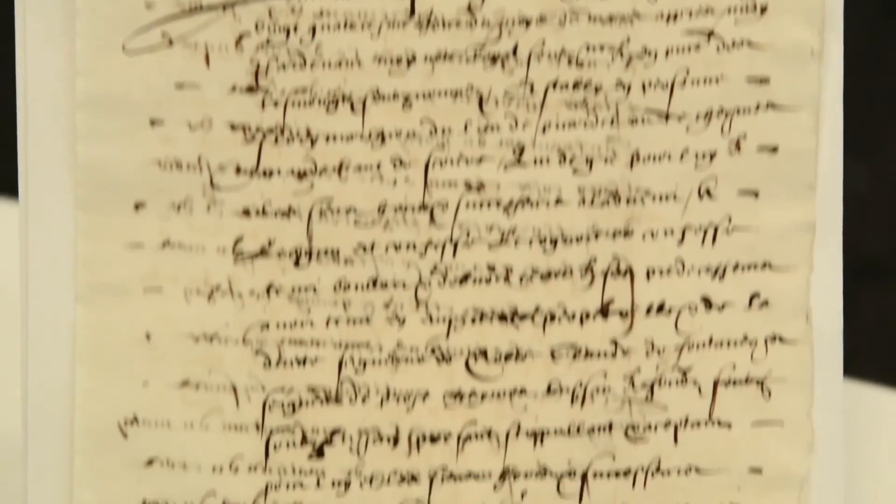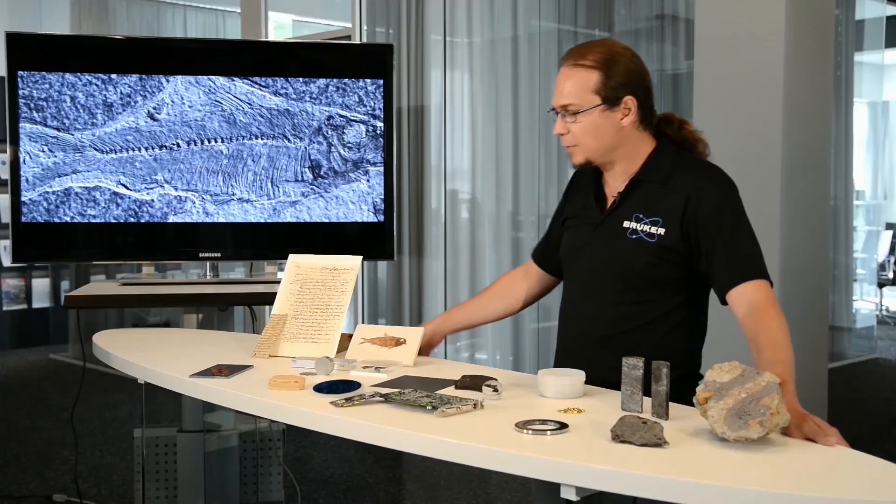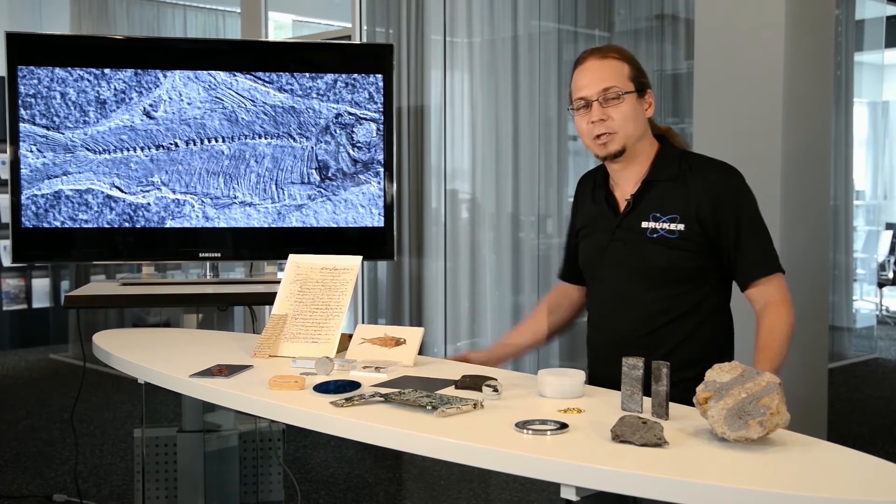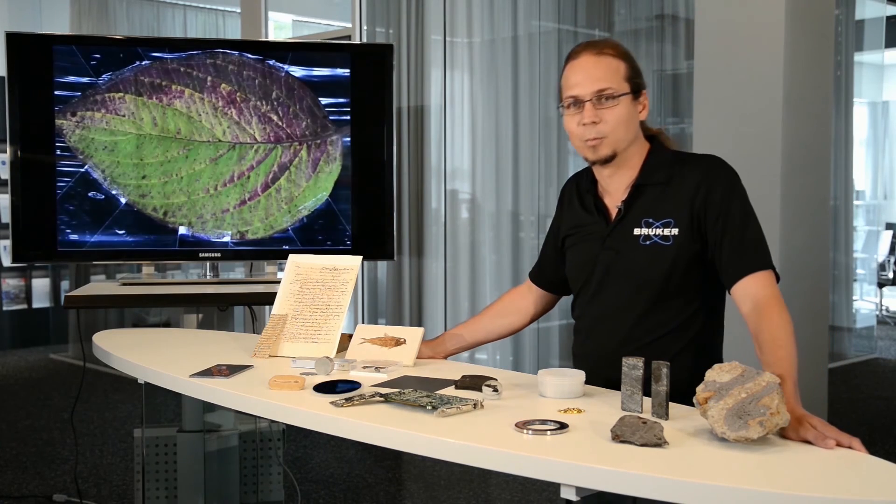We can determine the composition of the ink in parchments or on paper. Therefore, it is a technique which is quite interesting for forensic applications, where the integrity of the sample after the measurement process is very important.